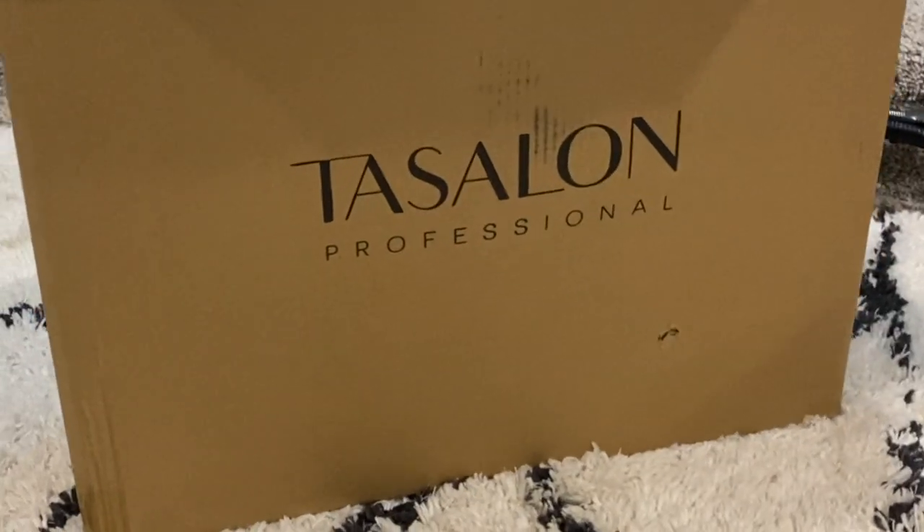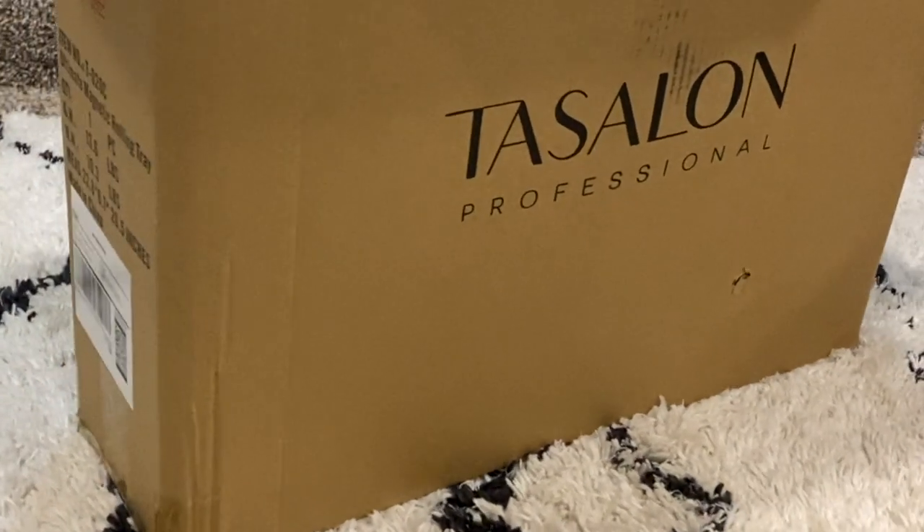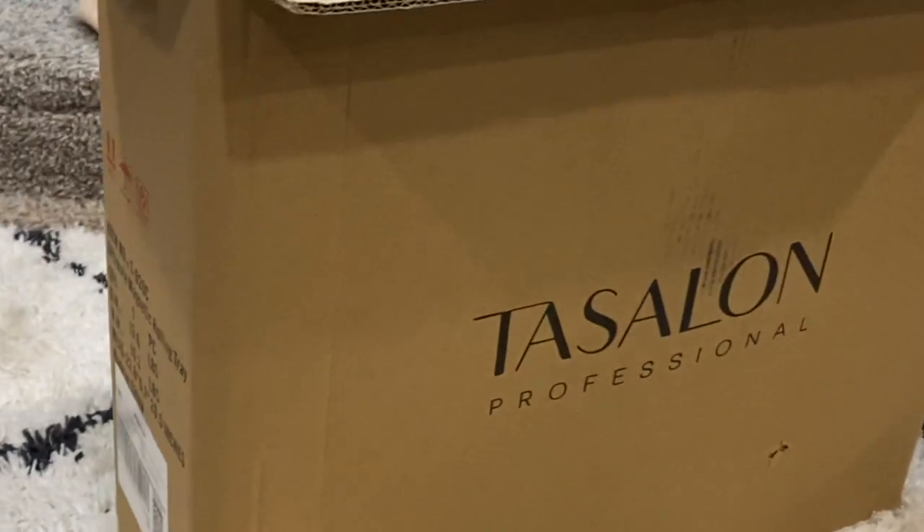All right guys, I got this Tesla professional rolling tattoo cart. Let's set it up and check it out.